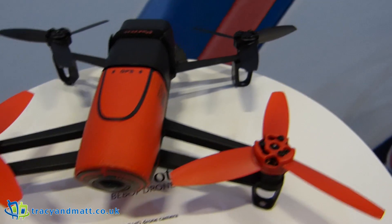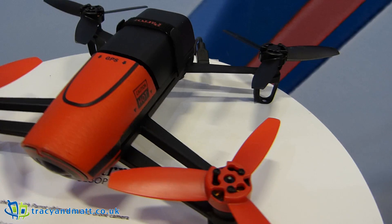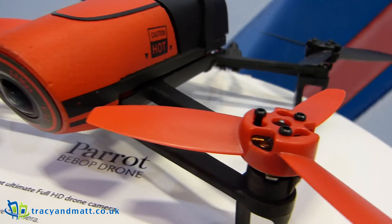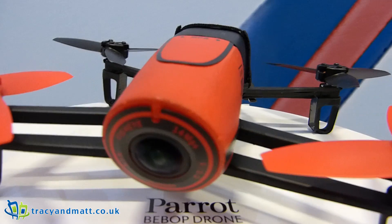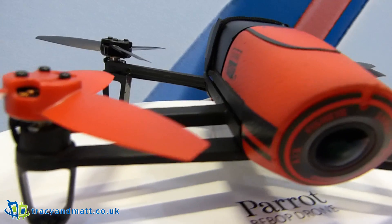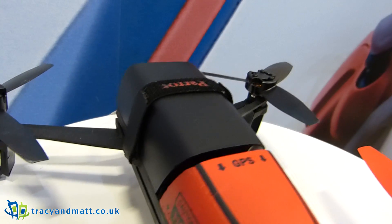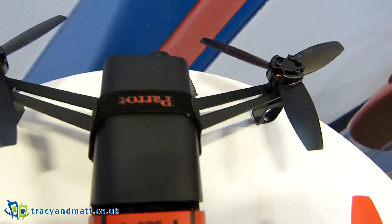Its little brother here is the Bebop Drone. This has a 14 megapixel fisheye camera lens. It records full 1080p, has advanced video stabilization, GPS, live video streaming, and Wi-Fi MIMO built in. It features a dual-core processor with quad-core GPU and 8GB of memory.